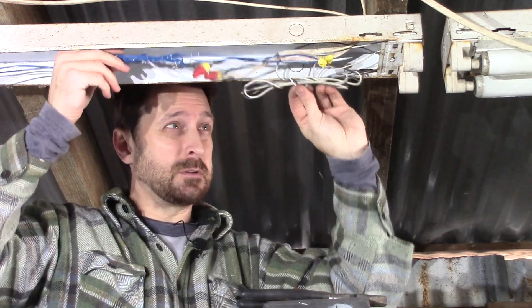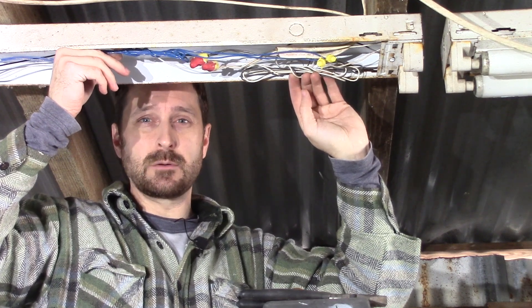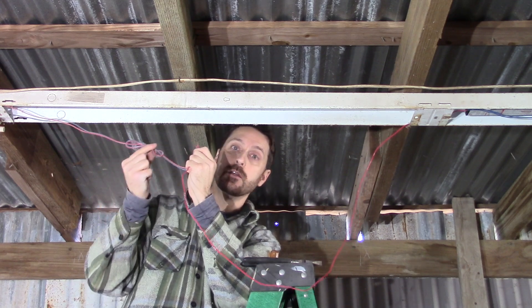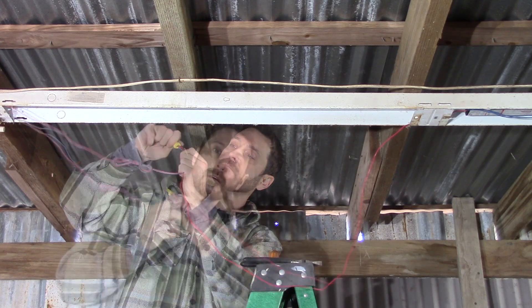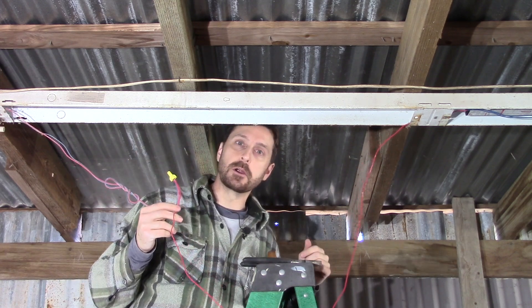Try and make this as neat as possible so that everything fits nicely back up in the housing. The last step is to take that red wire from the other side of the ballast and connect it to the red and blue — all three together — on the other side of the fixture. Once you're done with that you should be good to go. Let's button everything up and see if she works.